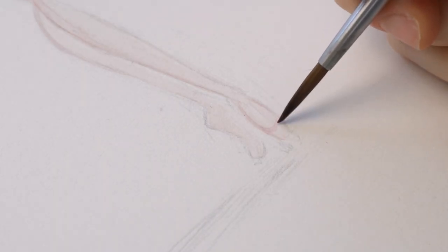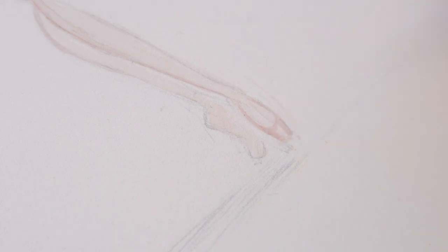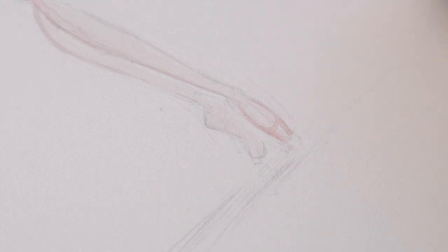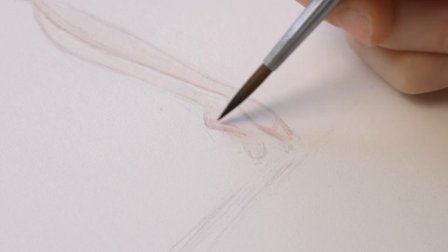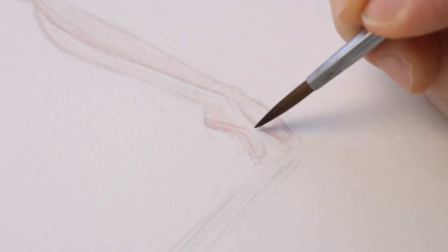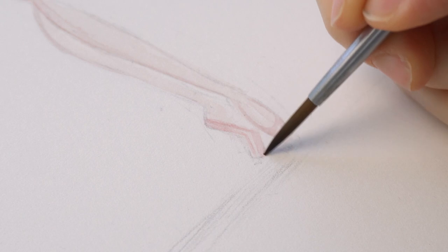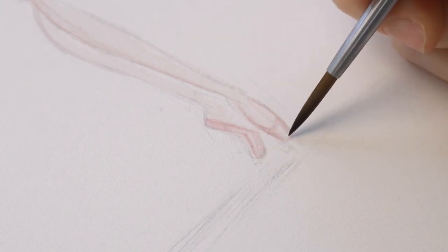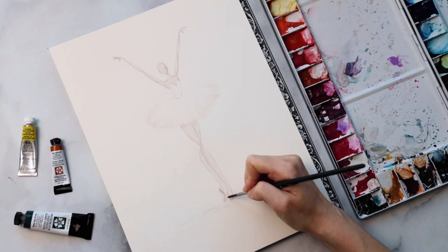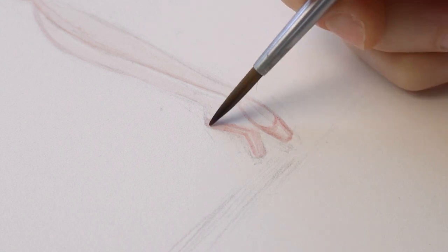Now we're doing the pointe shoes. For these, you want to take your darker skin tone mixture — not pink, which some would expect — and paint in the outer edges of the shoe, leaving the middle white. That white showing through to the paper will give your pointe shoes the illusion of a glossy satin finish. The reason we don't use pink is that in ballet, pointe shoes are really just supposed to disappear and be an extension of the line of the dancer's leg. No matter your skin tone, just mix a slightly darker version and use that for your pointe shoes.